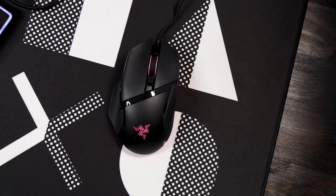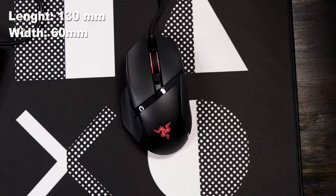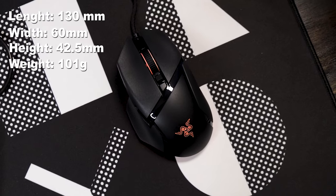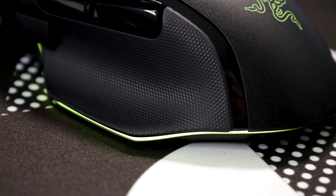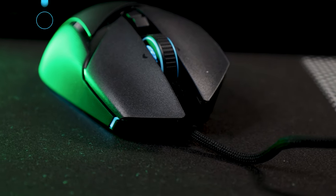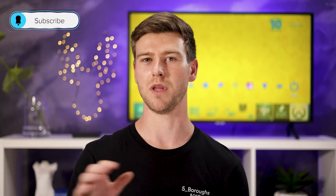In terms of design, the Razer Basilisk measures in at 130 millimeters long, 16 millimeters wide, 42.5 millimeters high, and weighs in at around 101 grams, which means this isn't the lightest mouse on the market. It does have an ergonomic design with a thumb notch on the left side as well as a notch on the right side to catch your hand and keep it from slipping off, which makes this mouse feel more comfortable in hand.